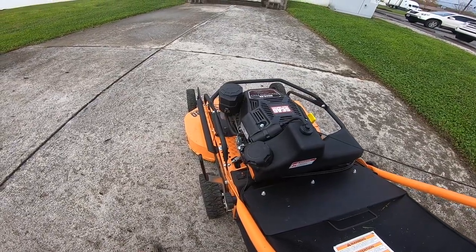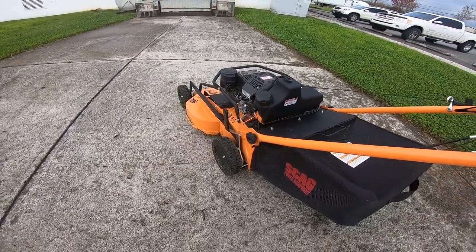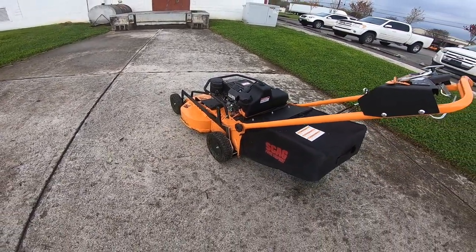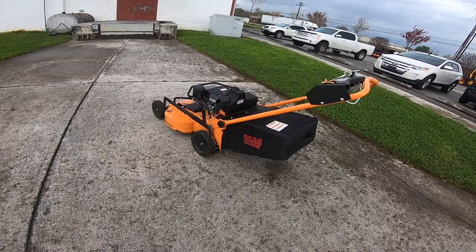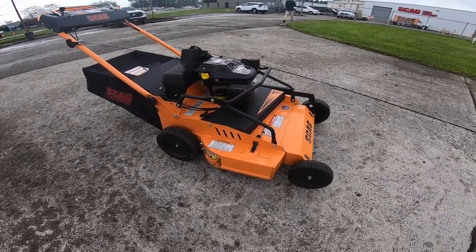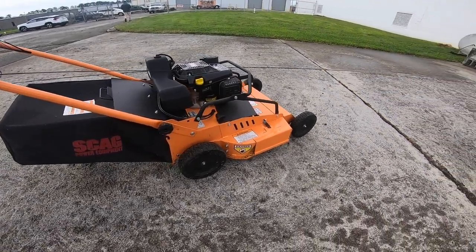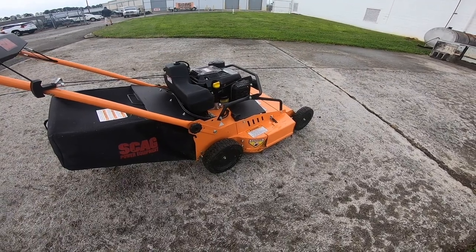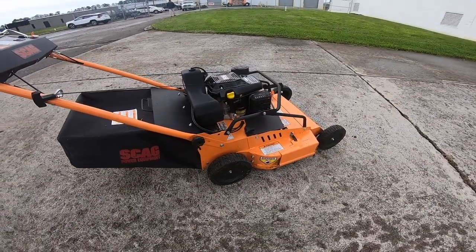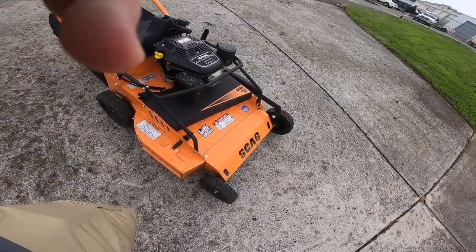I'm sorry I didn't get any video of underneath it — there are a lot of really cool features I wish I would have been able to show you, but I was kind of pressed for time with the machine. As you can see here on these handle rails, they've got the wires actually tucked inside the tube. I think that is a genius idea to keep those wires away from any branches or brush that they could get caught or snagged on.